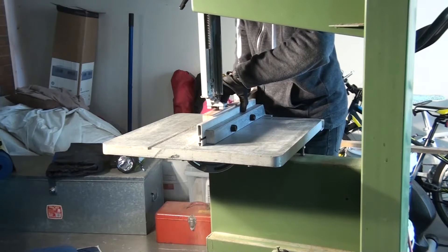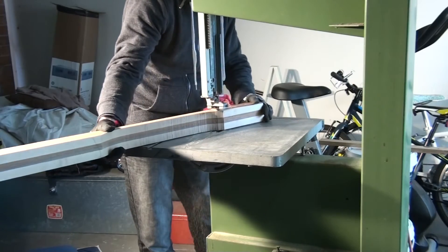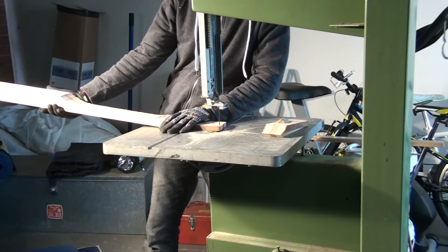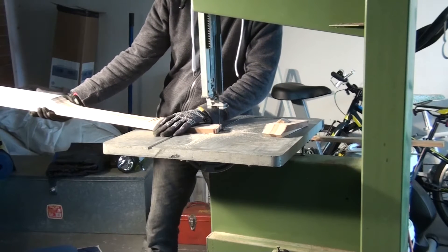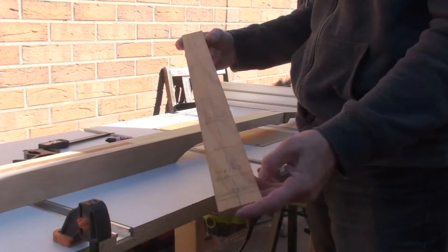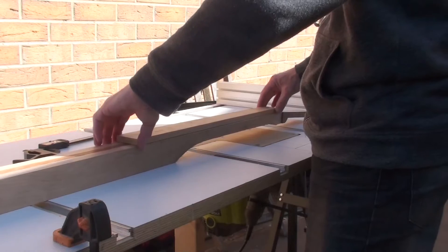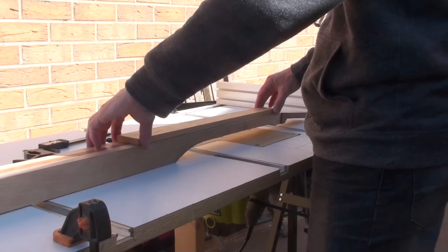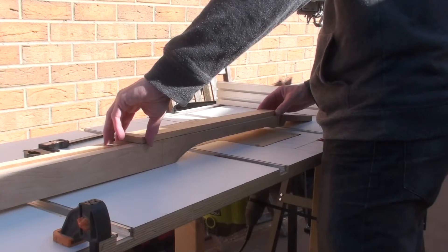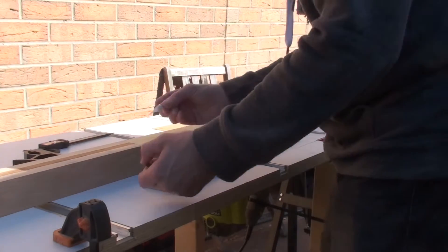I'm going to show you how it works. I've marked the center line on the neck and on the template so I can line that up and center it, and also make sure that this edge is lined up with the nut. I'm not going to use any accelerant because I might need time to move it.